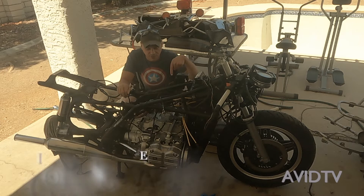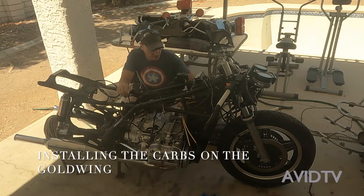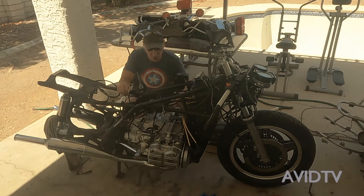What up YouTube? Today we're going to be installing the carburetors back on the Goldwing. So let's get to it.